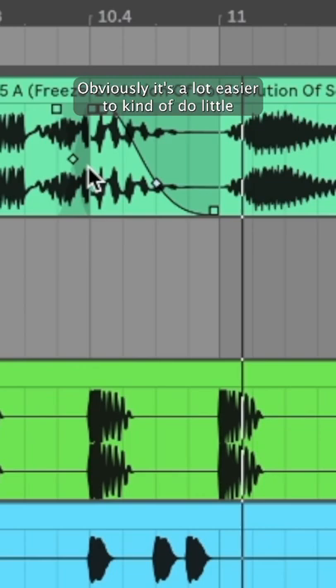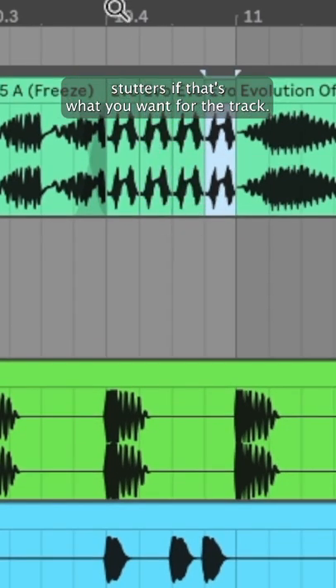From here, obviously, it's a lot easier to kind of do little stutters if that's what you want for the track.